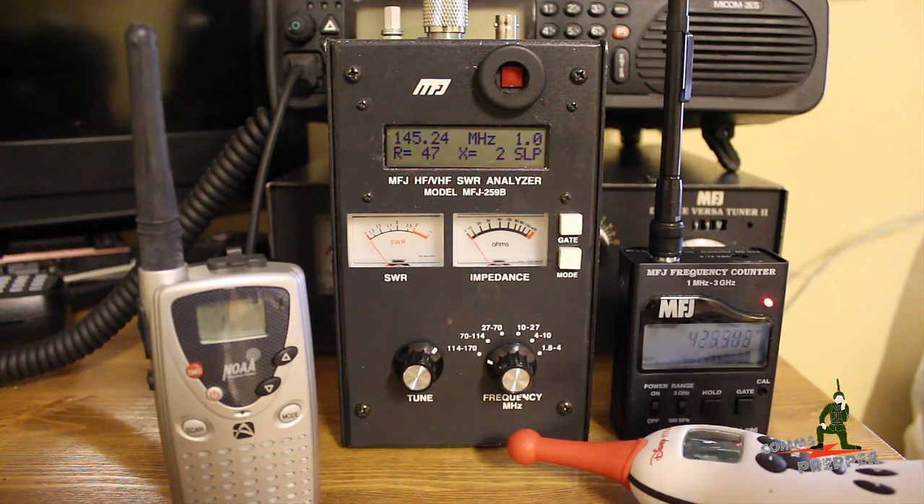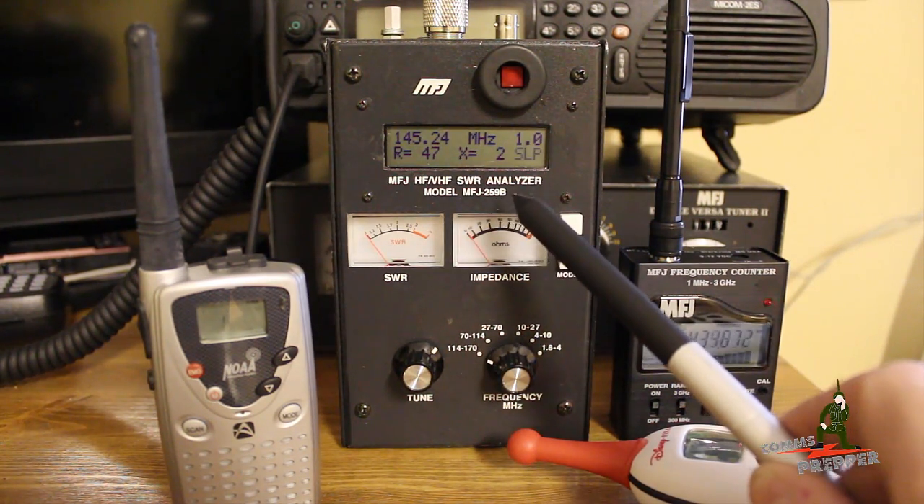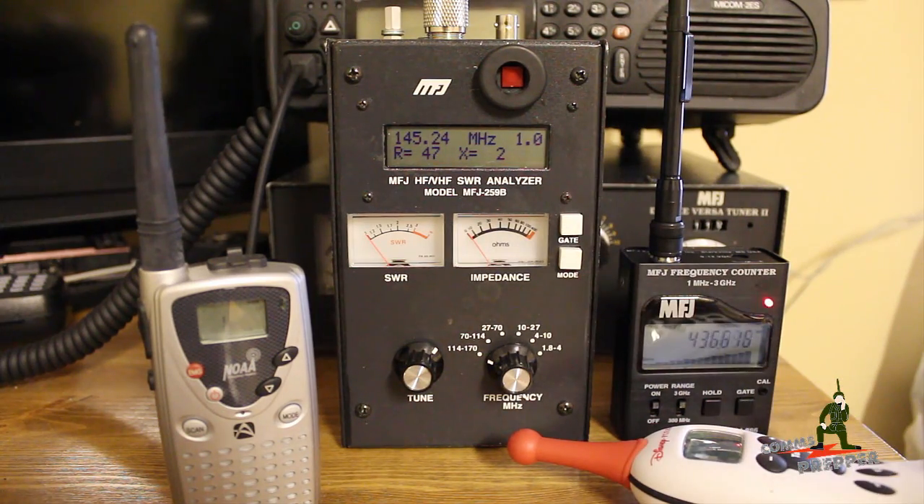The first piece of equipment we're going to look at here is the MFJ259B SWR Antenna Analyzer. This is a pretty neat piece of test equipment. I think it's around 250 bucks. There's a lot of capability in this thing.